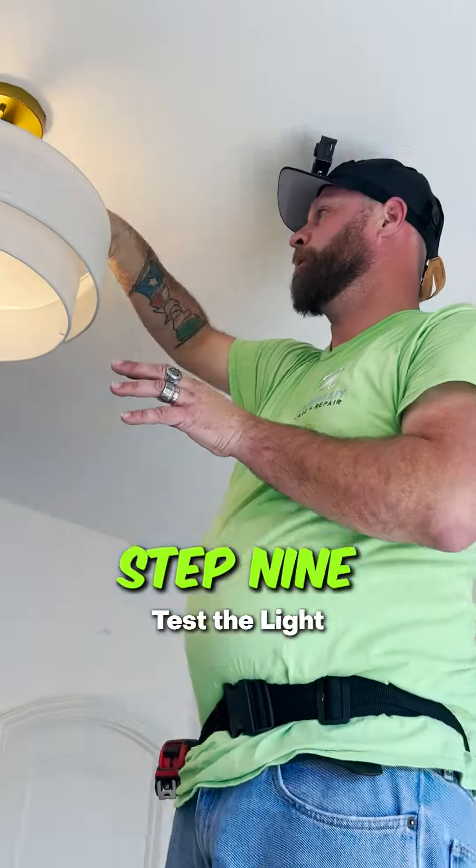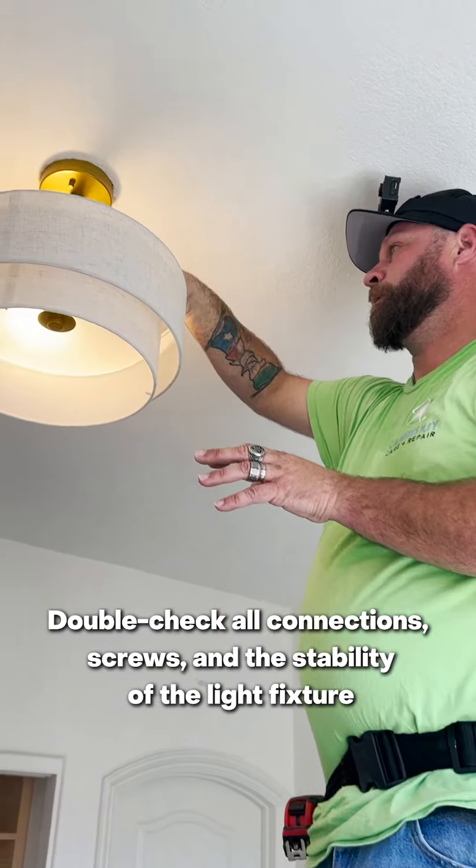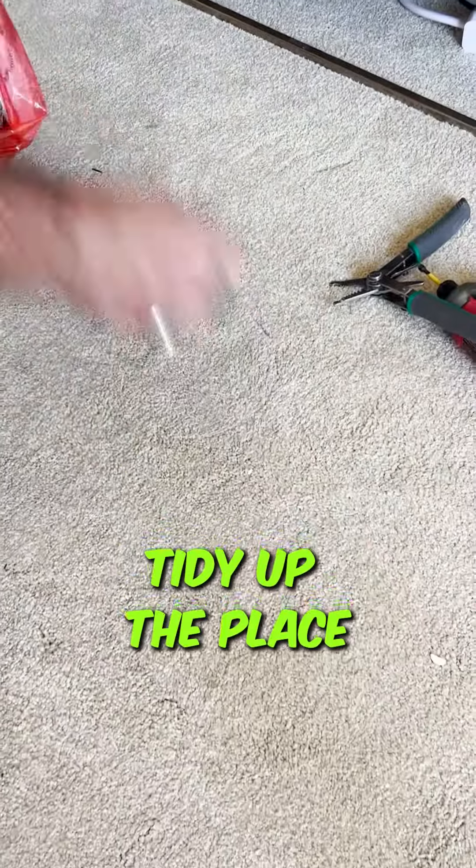Step 9: Test the light. Step 10: Final check. Double-check all connections. Ensure that everything is secure and the light is working correctly.